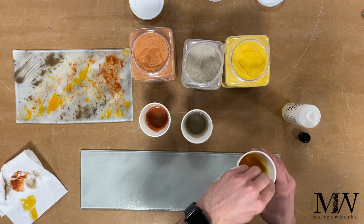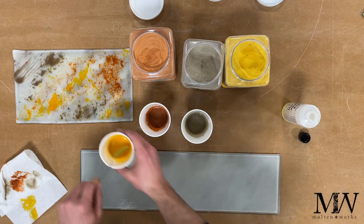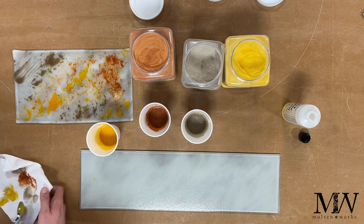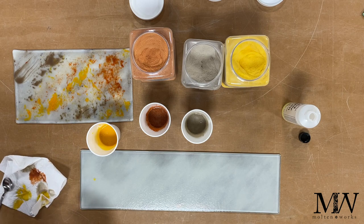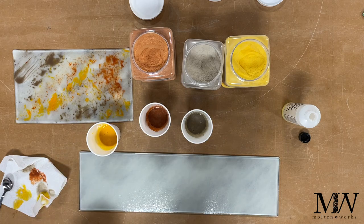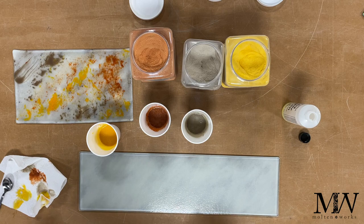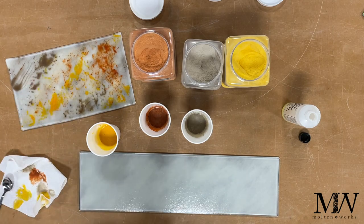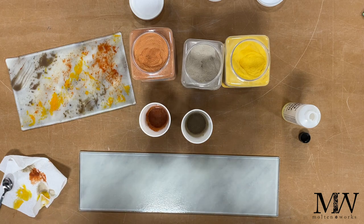Alright, we have our mixtures ready. We can take off our mask now. And so this is kind of what I'm going for — we'll see how it flows.